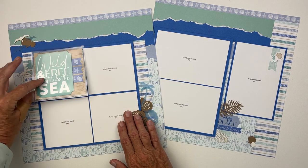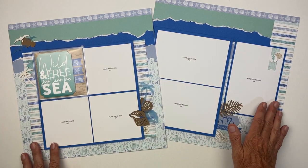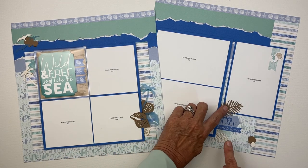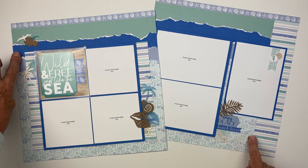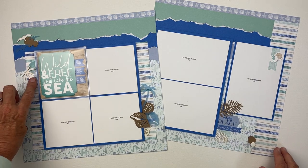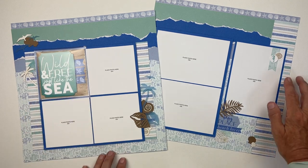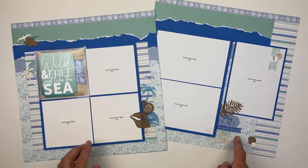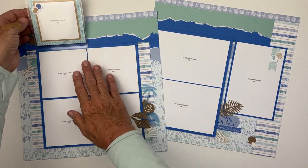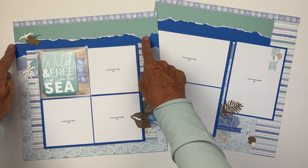You can see how many great photos are on this page, but those embellishments still allow for wonderful embellishing and decorating opportunities. We have some tearing at the top of the page and then a basic block design, decorated with a flip flap that allows for five photos on the interior.